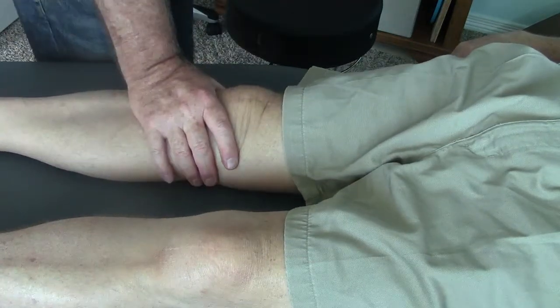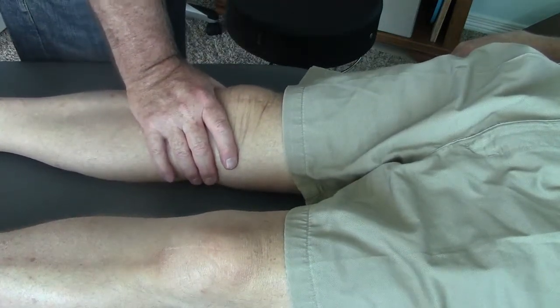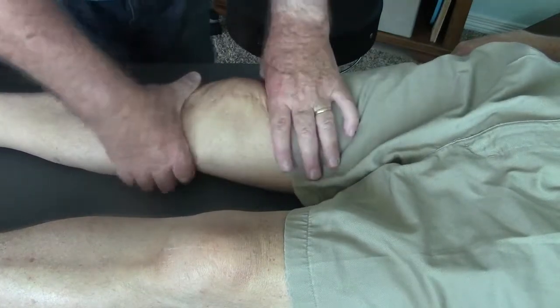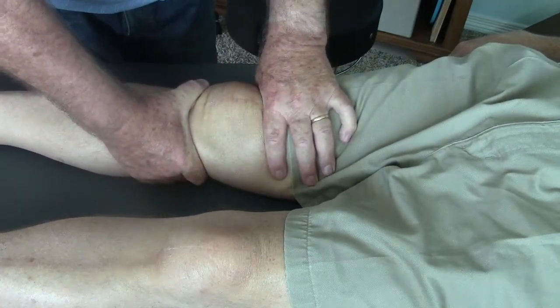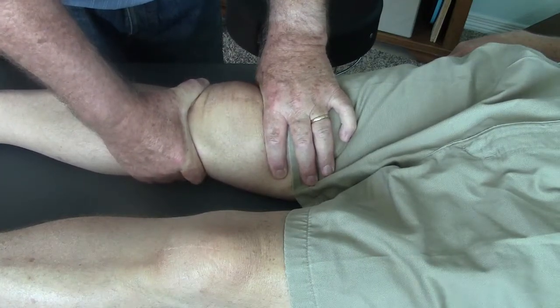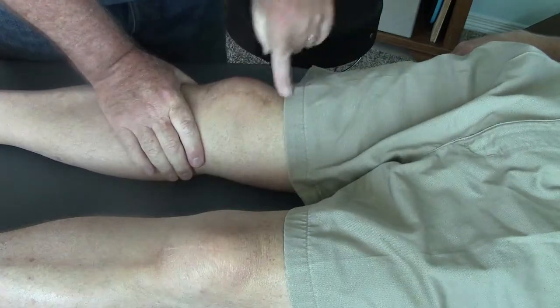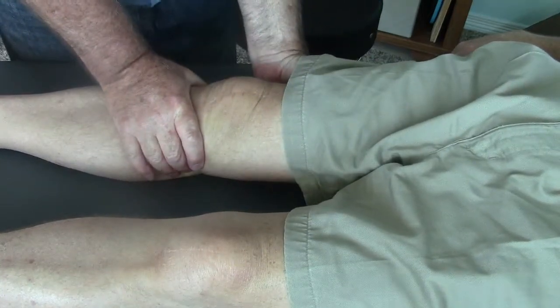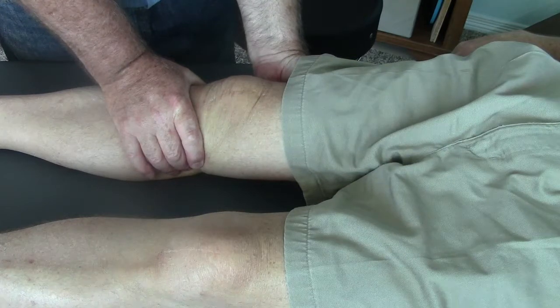The tibia has good posterior rotation. I'm trying an anterior glide of the tibia — the tibia does glide anteriorly. But again, the femur does not glide posteriorly. And trying to test anterior glide of the femur, I don't get that movement either.